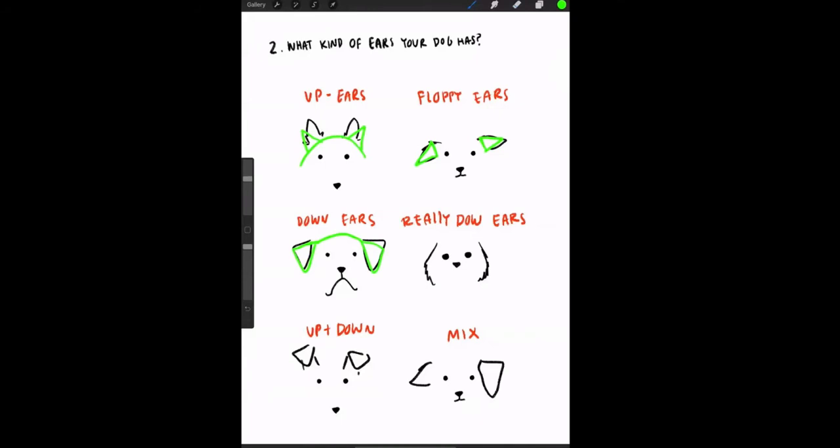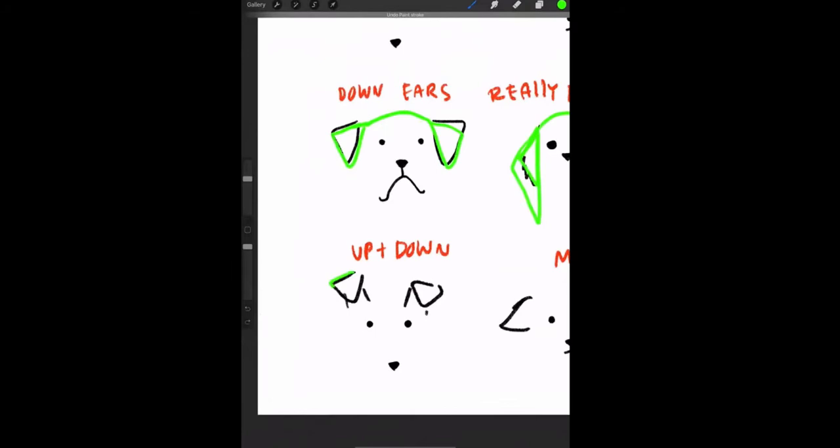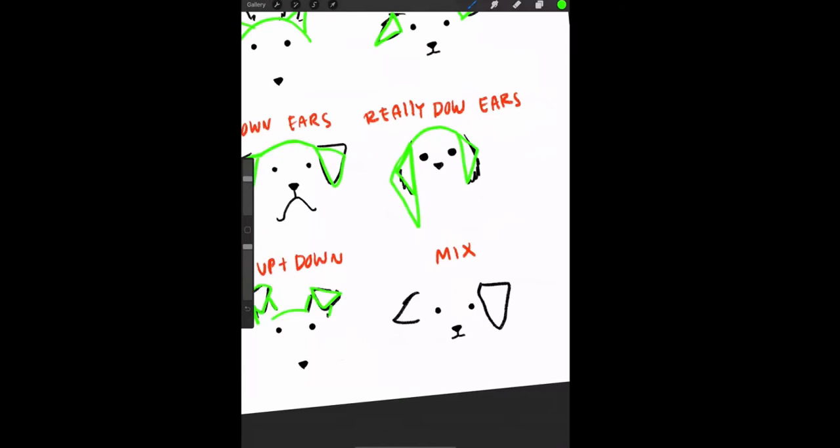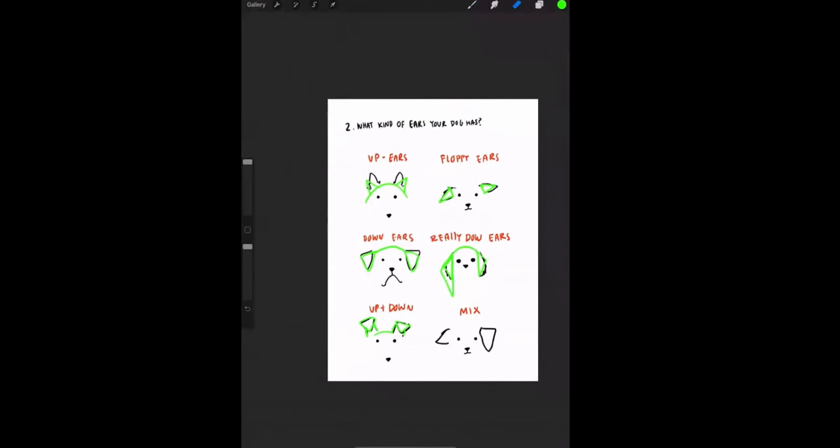Really down ears are found on Shih Tzus, some doodle mixes, Basset Hounds — the triangle follows the shape of the circle and goes lower than the down ears. For the up-and-down ear, like on Jack Russells, imitate the down ear triangle and add two lines to separate it from the head. And 'mix' is there to give you freedom — some dogs have one up ear, one floppy ear, and so on.